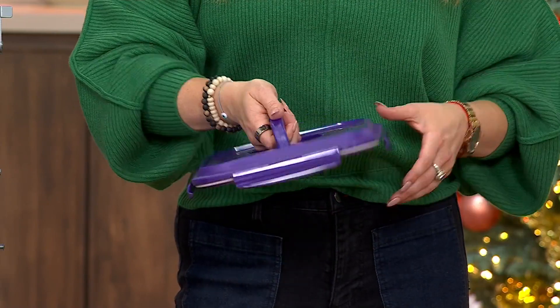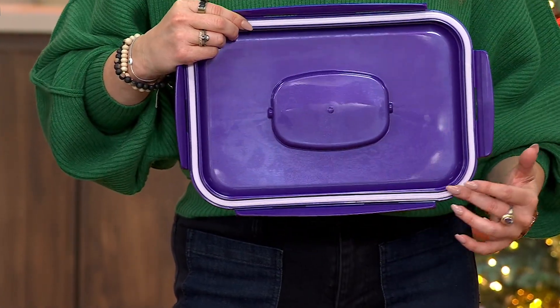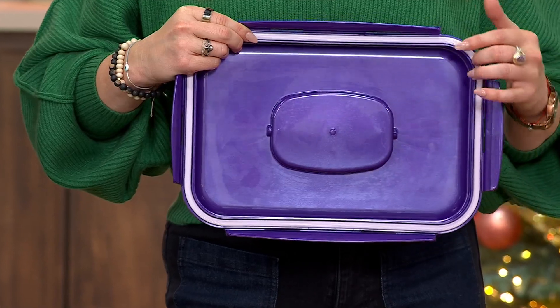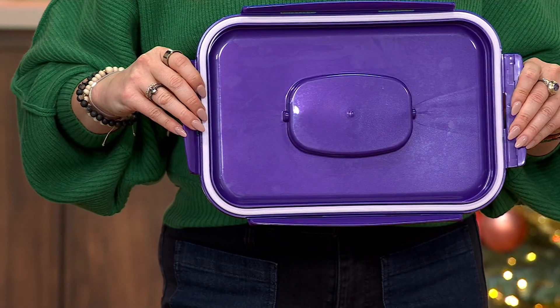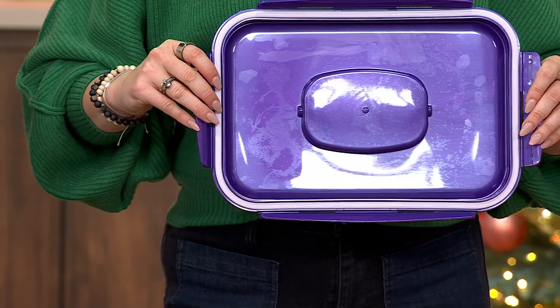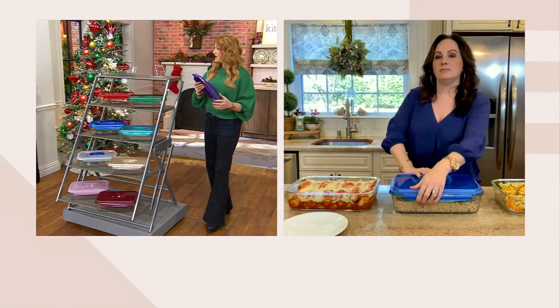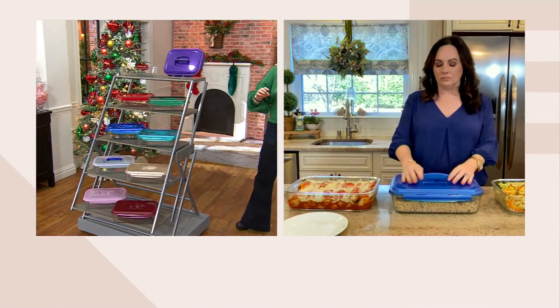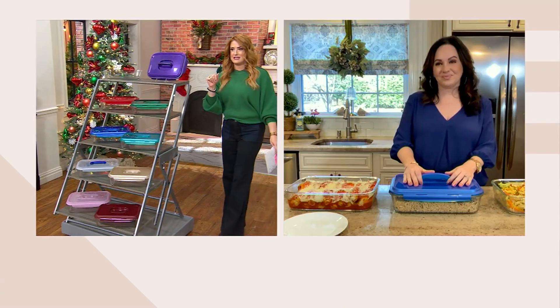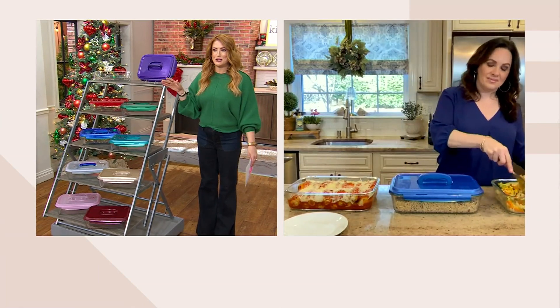And we're still airtight, watertight, and of course BPA-free with that lid. There's that super thick seal — our seal is thicker because the lip of the glass is thicker. Let's take everyone through colors because, not shocking, this is very popular. It's free shipping and handling. While we're thinking about party season, baking season, dips, desserts, casseroles — all of that — this is the piece that you need.